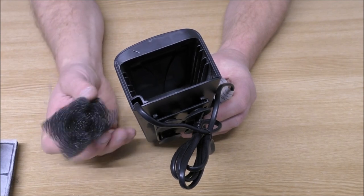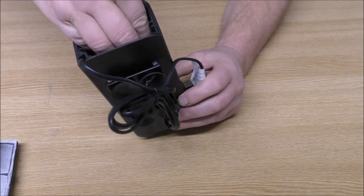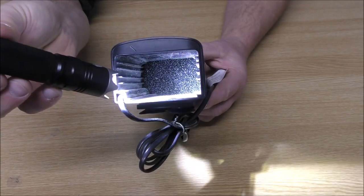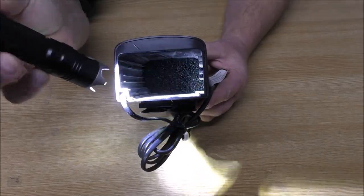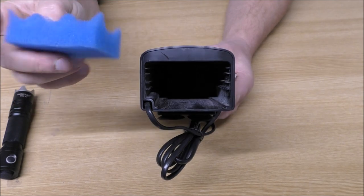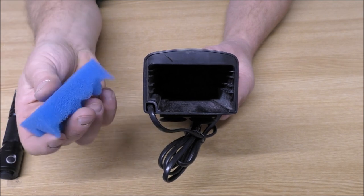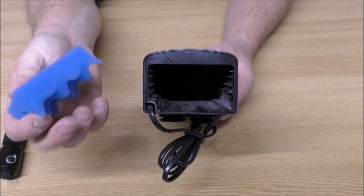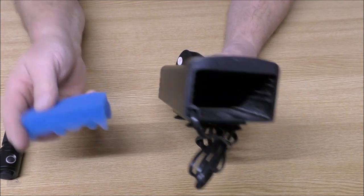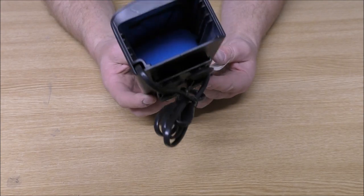I've cut a little bit of coarse pond foam — that's the bumpy stuff — and that's going in first. That's our foam in the bottom; fits in quite nicely. On top of that we're going to add some medium density foam. There's no real need to have anything finer than this because the media is going to be sitting on top, compressing it slightly, and that's going to allow it to catch very, very fine muck. So we're just going coarse and then medium density foam, which actually leaves us quite a big space for media.